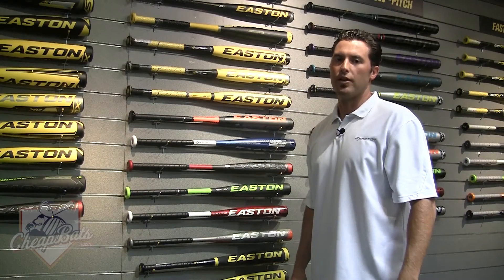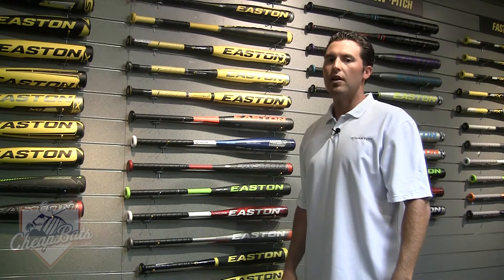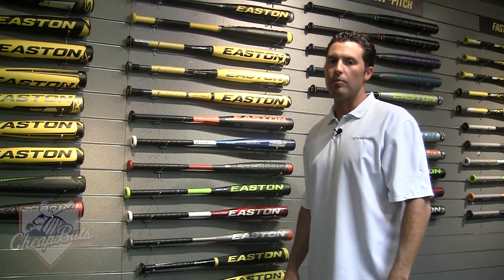What's up all you baseball kids out here? Brian K. with Easton here to show you the brand new 2013 Youth Power Brigade lineup.